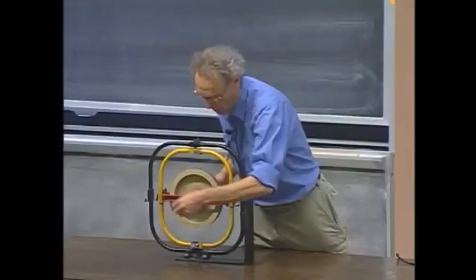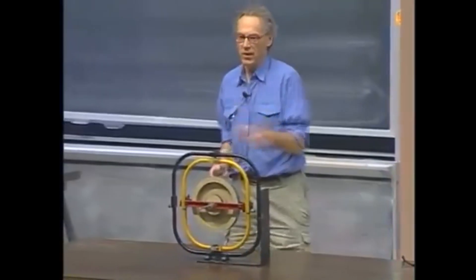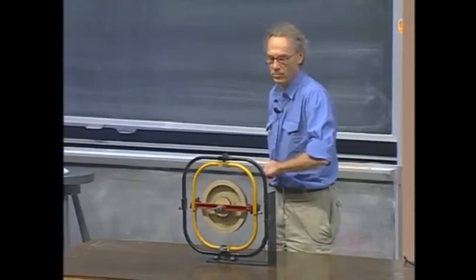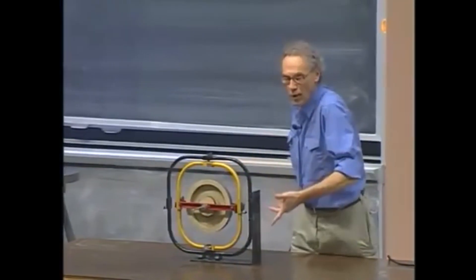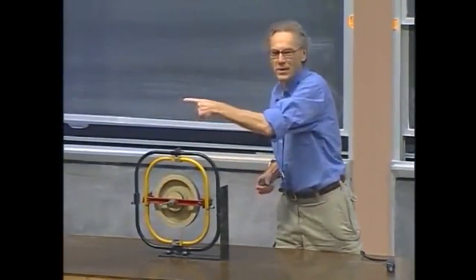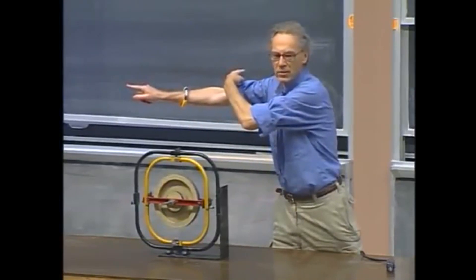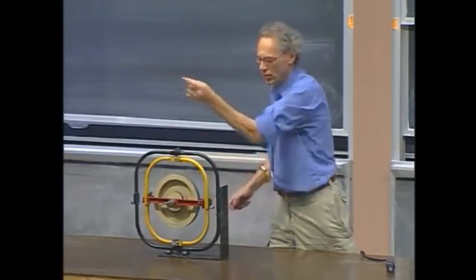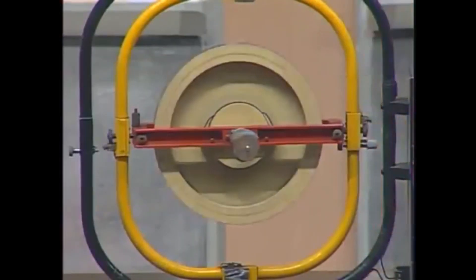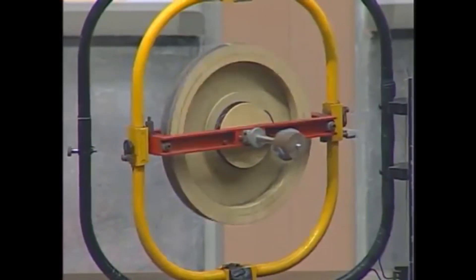The wheel is spinning, and now I'm going to put a torque on it here. It is spinning in this direction. Angular momentum is pointing straight at me, away from you. I'm going to put a torque on like this. Torque will be in this direction. Spin angular momentum will start to chase the torque. Watch it. There it goes — the spin angular momentum is chasing the torque.